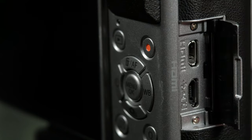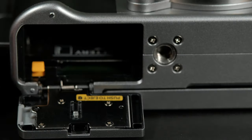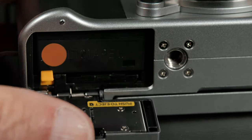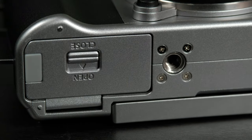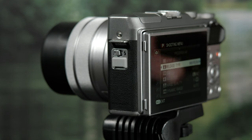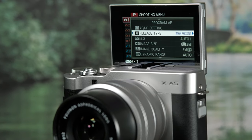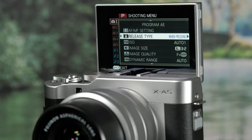The right side port has connectors for USB and HDMI. The bottom port contains the battery and SD card — this is the standard NP-126S battery found on most Fujifilm cameras. SD UHS-1 type cards are supported. The tripod mount isn't centered under the lens and is a little too close to the battery door. The touchscreen LCD swivels down about 45 degrees and up 180 degrees, then extends up a little further, which flips the screen for viewing from the front. It's a 1000K dot TFT LCD type.